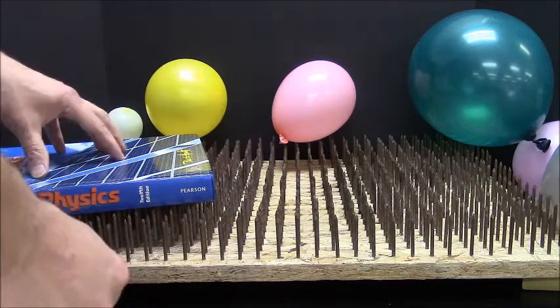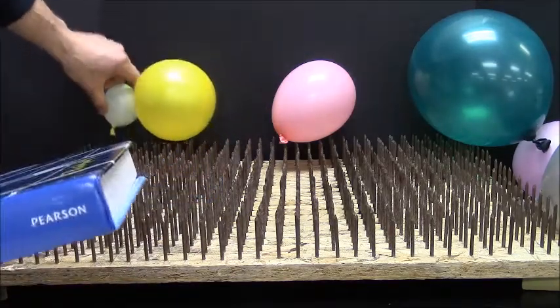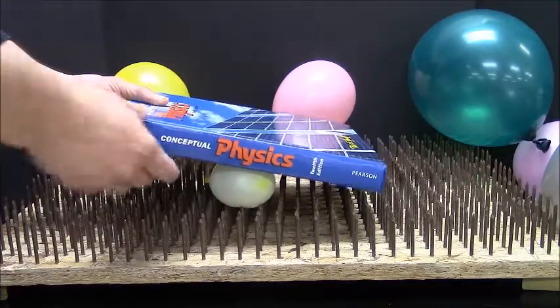Better nails, book, some balloons. Let's try a couple different experiments here. We've got it up here where the camera will capture it.